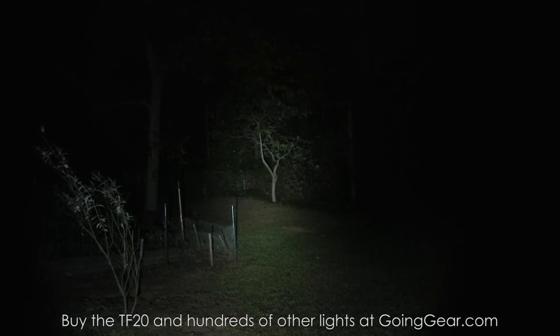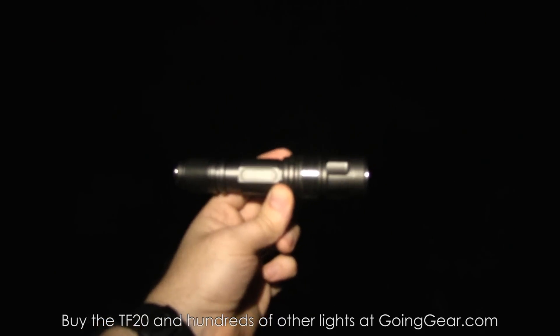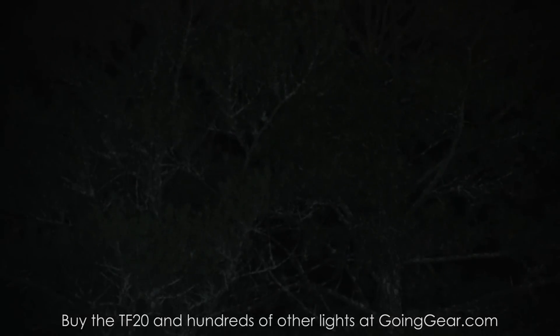Now testing the TF20 at longer distance, still comparing to the 40 Mag light. The chimney is about 25 yards away, and there are trees in the neighbor's yard at about 100 yards. The Mag light doesn't quite reach the tops of those trees all that well. With the TF20 — no problem getting out there at all, tops of the trees no problem. It's not going to be a massive thrower since it doesn't have a big reflector, but it's a nice compact high-output light. Even on lower outputs it still does a pretty good job at distance.